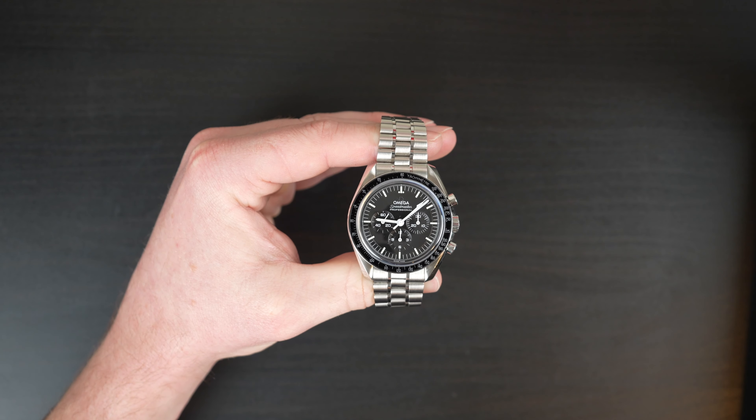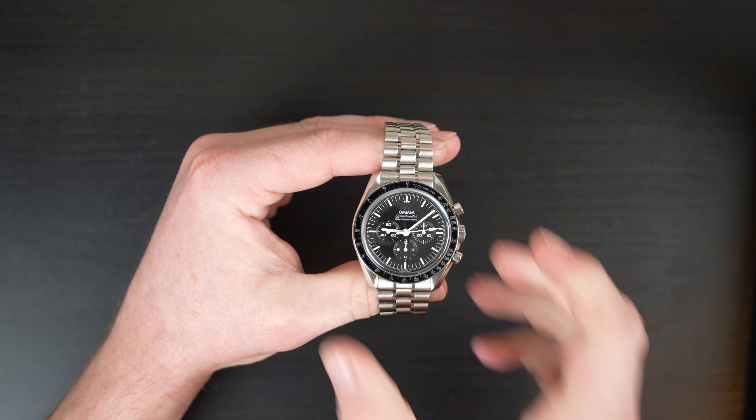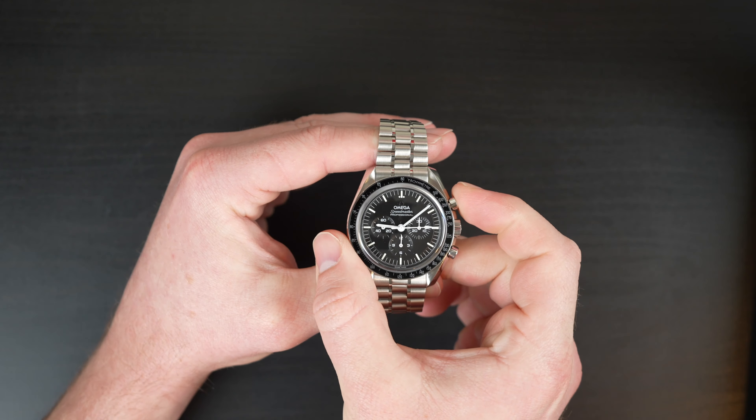The Omega Speedmaster. Where do I begin? This legendary timepiece has been an icon in the watchmaking industry for over half a century, and it's well deserved. You've seen this watch all over Instagram, YouTube, and probably every other social media outlet. If you don't own one, you probably have thought about owning one, purchasing one, or maybe will have one in the future. This watch definitely has a place in everyone's collection.